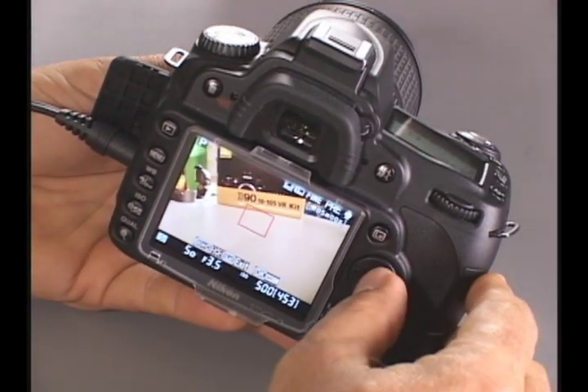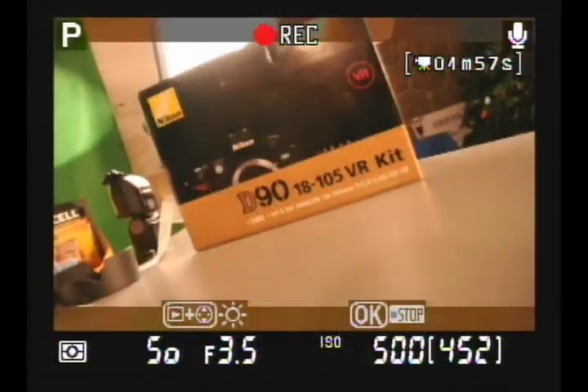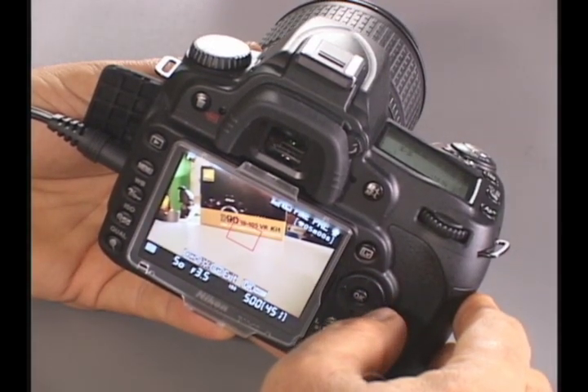You use the OK button on the back. Let's take a look right here. When you press it, it starts to record. You see a little record indicator comes up and we are shooting a video. When you are done, it says press OK to stop — and that's it. That's how simple.